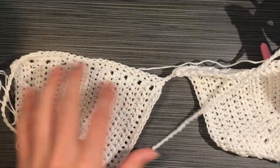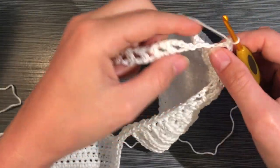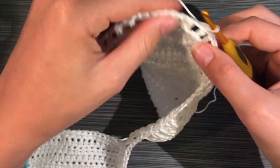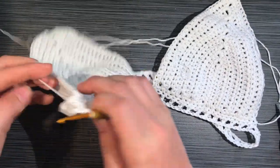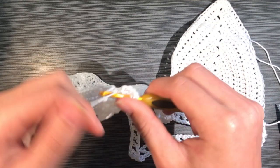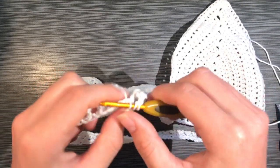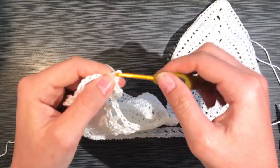As you go around, make sure your chain isn't twisted — try to keep it as level as possible. Before you connect it on the other side, double-check that you didn't flip it over in the process, because otherwise you'll finish your top and realize it's twisted. Once you connect, for the second row of the elastic casing, chain four again, then double crochet right on top of each next double crochet with a chain one between each, all the way around. Slip stitch to the third chain of your starting chain four.